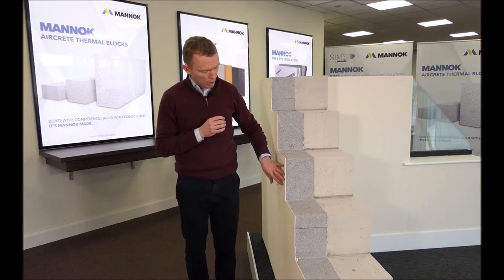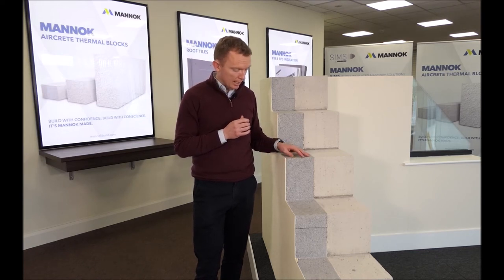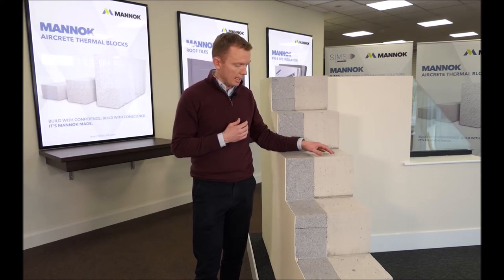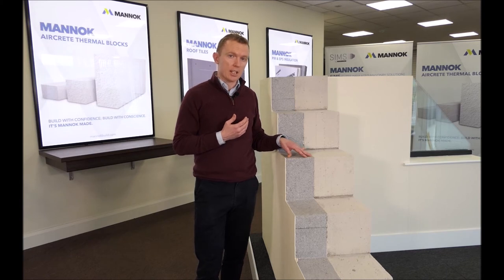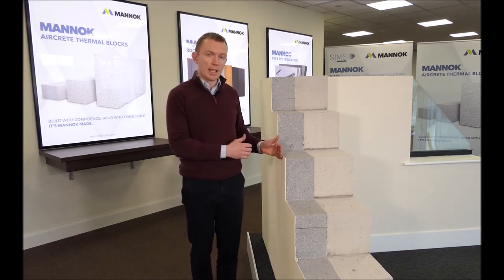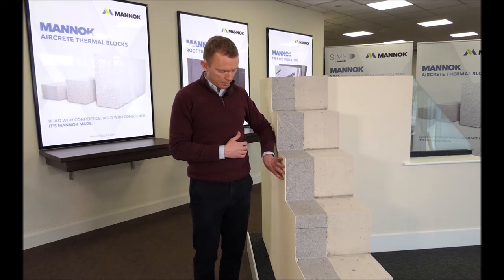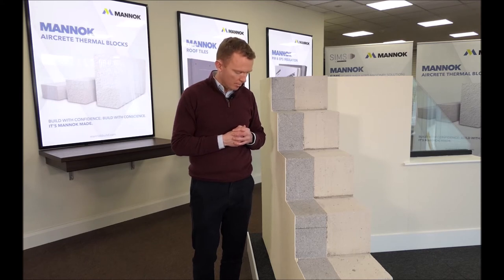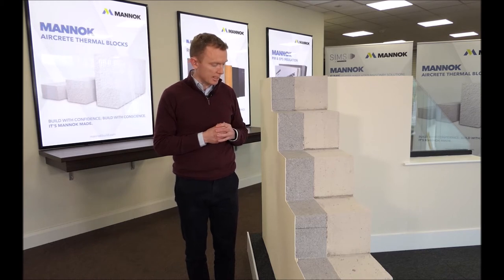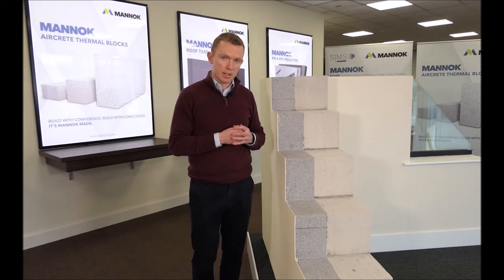The second part of the external wall insulation system is the render, which is applied directly to the insulation. Traditionally in cavity wall construction we had a block inner leaf, a block outer leaf, and a cavity with insulation. Advancements in material technology mean we have effectively done away with the outer block and replaced it with this render system, which does essentially the same job — protecting the wall from weather and the elements.